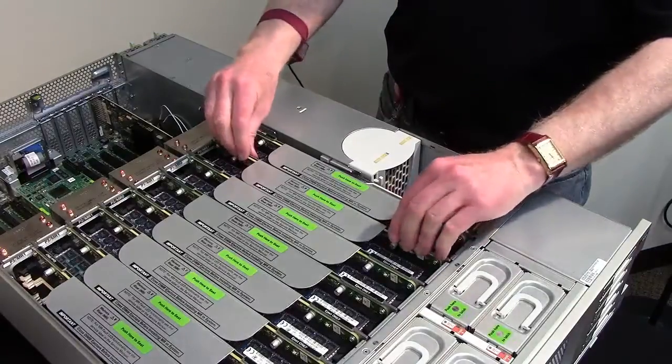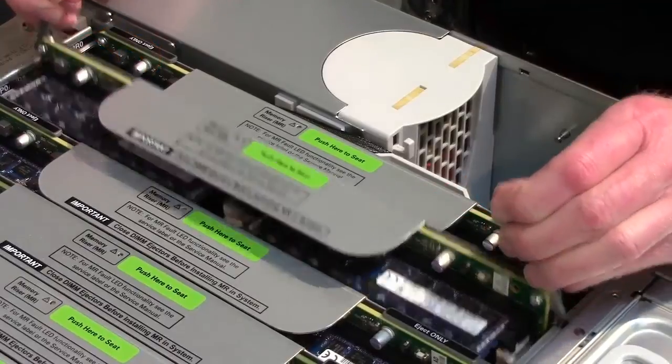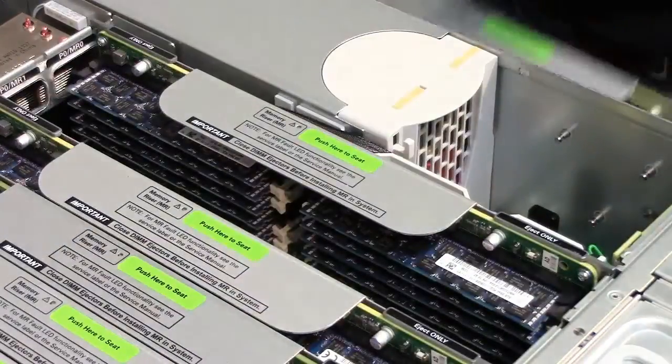To remove the failed memory riser card, lift the ejector handles to their fully open and upright position. Use the handles to pull the card straight up and out of the server.